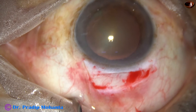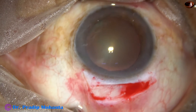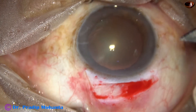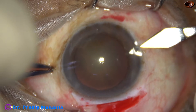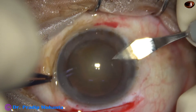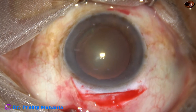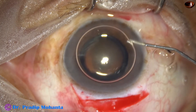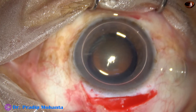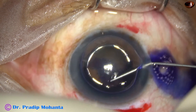A side port is made at around nine o'clock using a keratome. An air bubble is injected, and underneath this air bubble, trypan blue dye is applied to stain the anterior capsule.